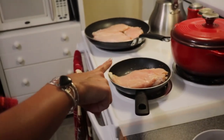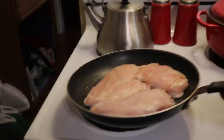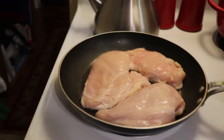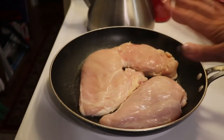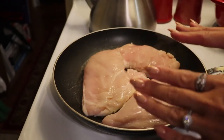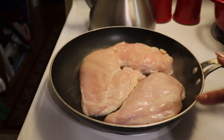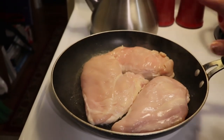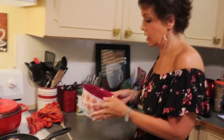I drained off some of the residual moisture from the chicken because we're looking for brownness, and sometimes when cooking chicken it can sweat. You might have to take your chicken with a lid over to the sink and drain off some of the moisture. While those are browning — since they'll do most of their cooking in the oven — we can go ahead and get started on our sauce.